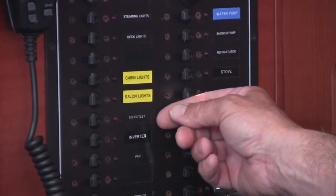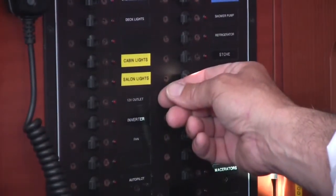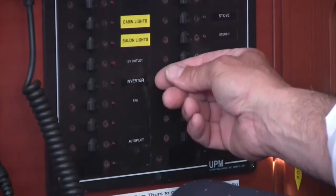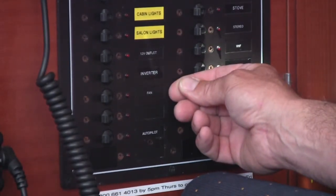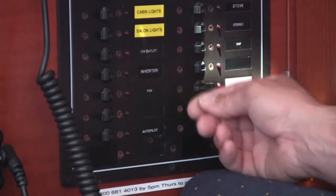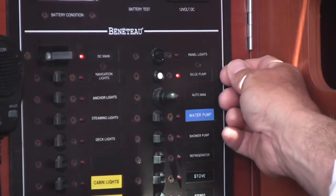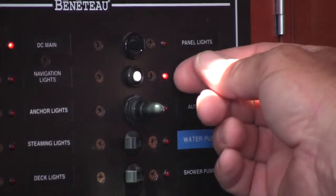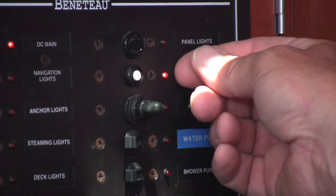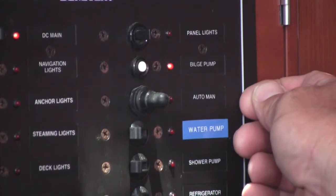You have a 12-volt outlet for your cell phone charger, laptop, etc. You have an inverter breaker, which is for your inverter outlet. You have a breaker for the cabin fans — the boat is equipped with four cabin fans. You have the autopilot breaker, which functions the autopilot. You have panel lights. You have the bilge pump. The red light indicates that the automatic bilge pump is functioning correctly, and you also have an auto and manual switch.